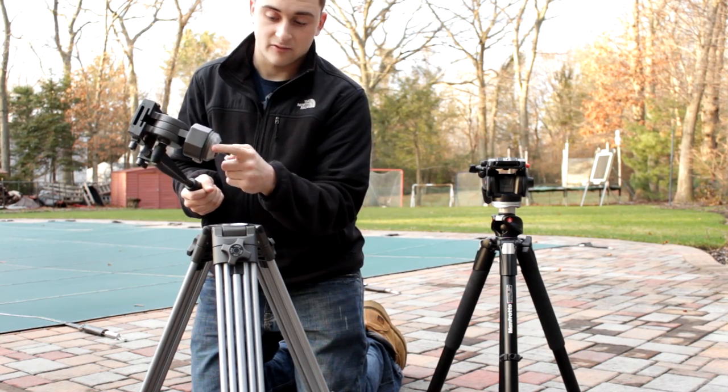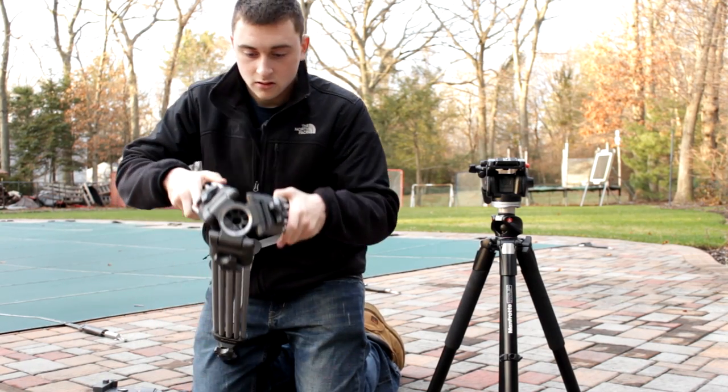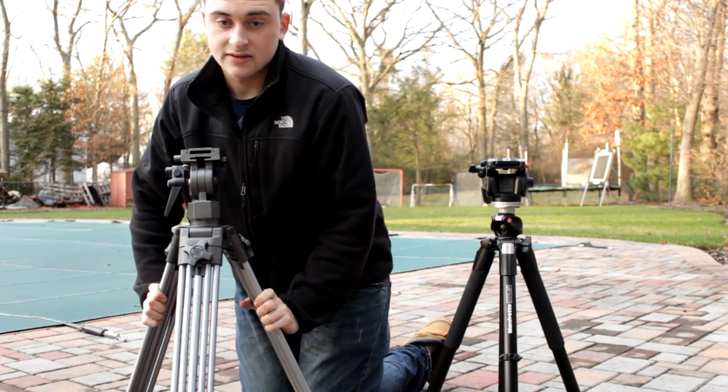You can see how much of a big piece of metal is here — that's because of this bowl head 75. This goes into a bowl shape — that's why they call it the bowl head — and I'll explain more why I would get something like that.